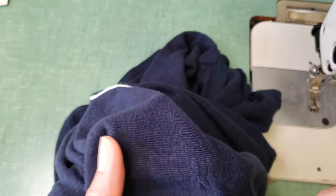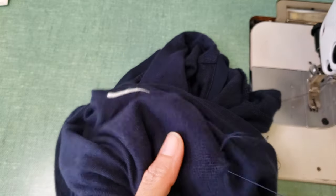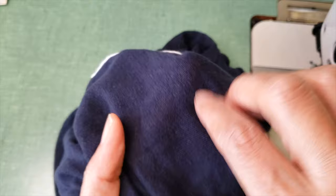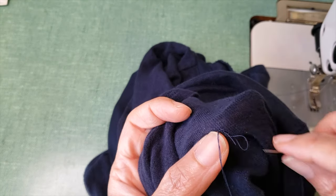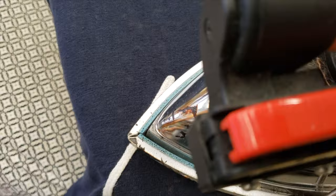Now I did the same on the other one and because it's a little bit extended to the side, I did one extra pulling just to accommodate a little bit better — just to force the fiber to go a little bit more straight. Then I just finish, and I'm not ironing, just steaming. And if you have a clapper, you just put it there.